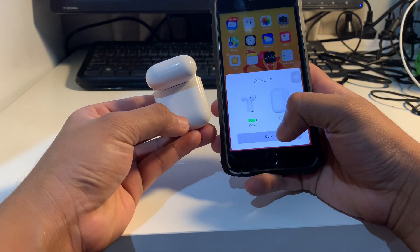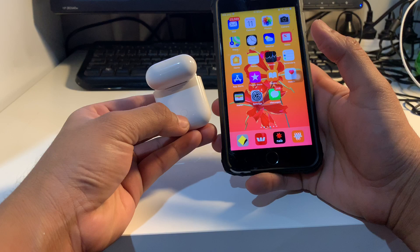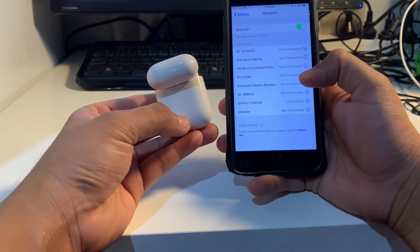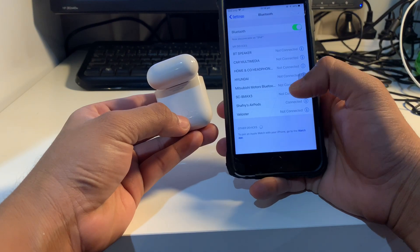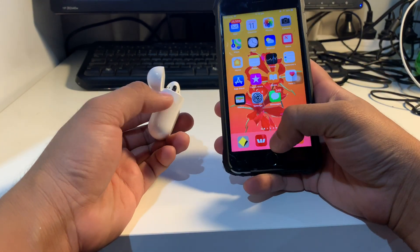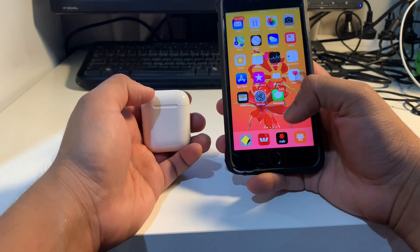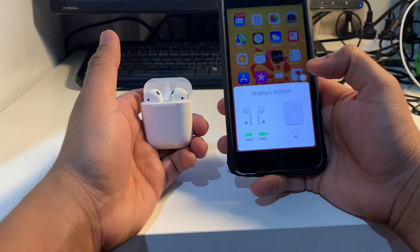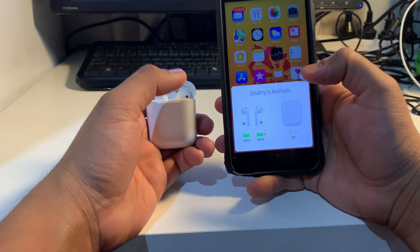It says 'Done'. So if you go to your Settings and Bluetooth, AirPods is connected. So your phone is connected to your AirPods. And if you want to see the charge, just come back to the menu and open the AirPods case.